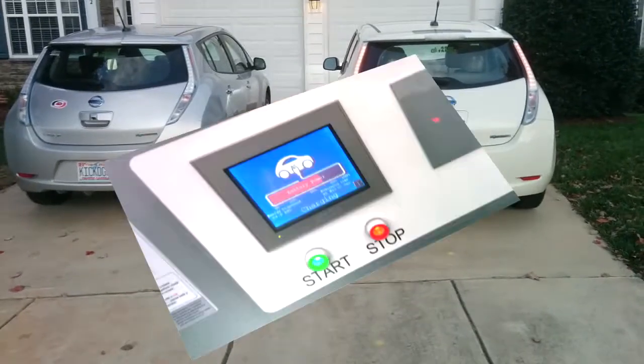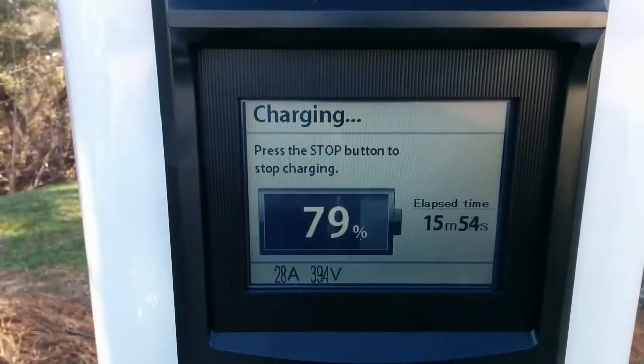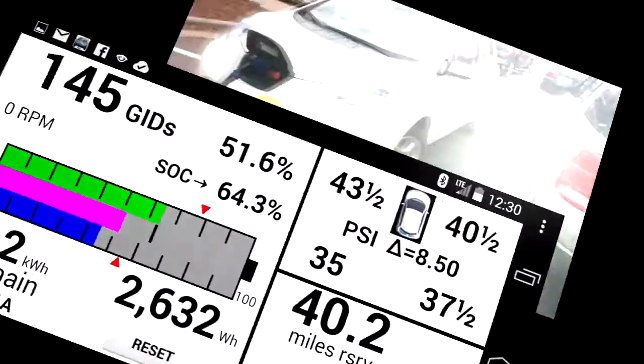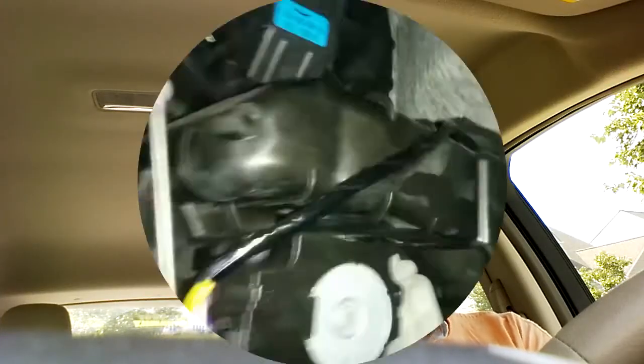Hello everybody, and welcome to Episode 3 of Leaf Hacks. In this episode, I want to show you a technique for making sure that your tires are properly inflated. This is what I've found to be very important in maintaining a high level of efficiency — it actually has a pretty dramatic impact on your efficiency, much more than you'd think.